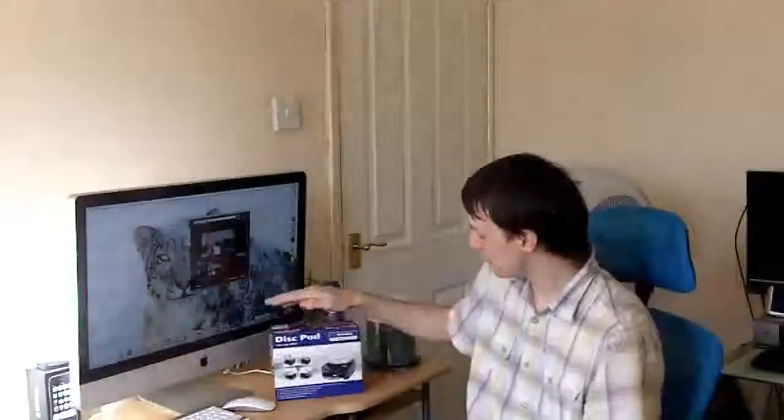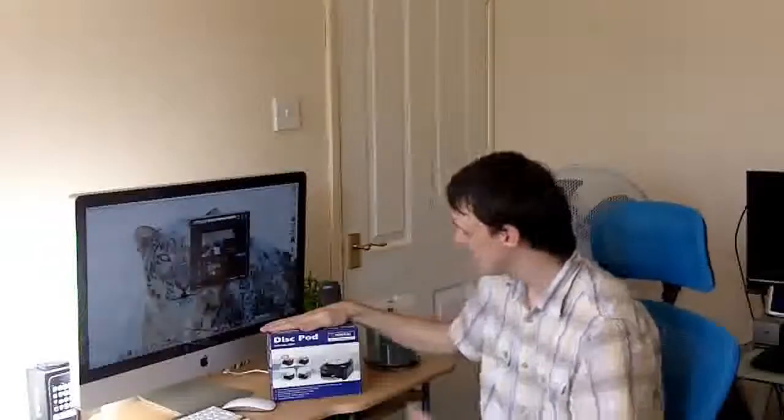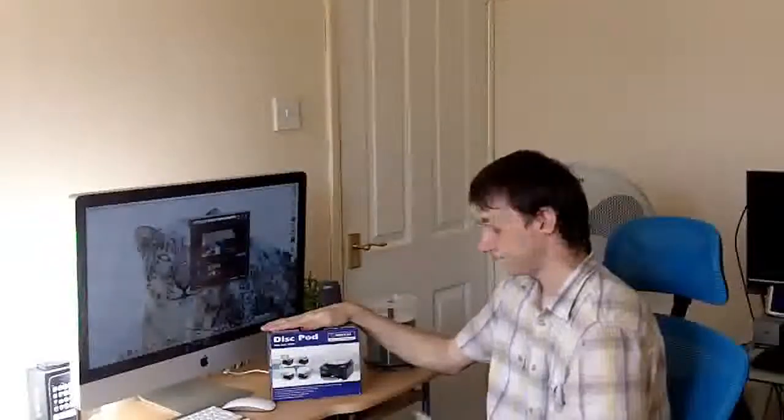Hello, welcome to another review. I'll show you this little gadget. It's basically an office gadget or hand gadget. It's called a disc pod. They basically dispense discs. I'm going to show you how it works.